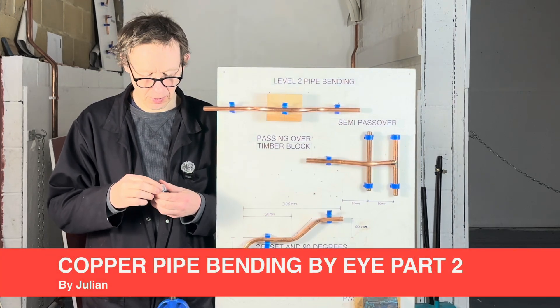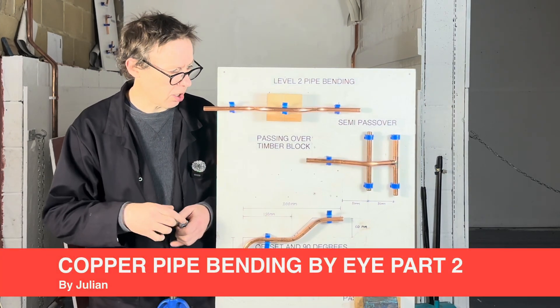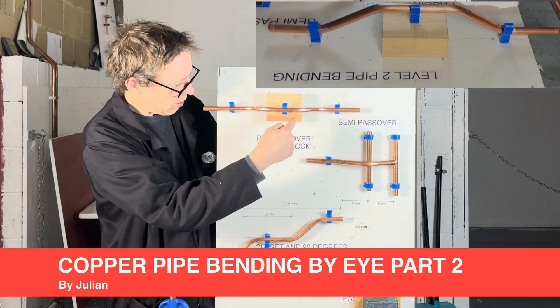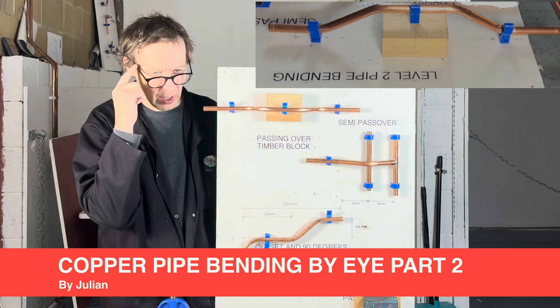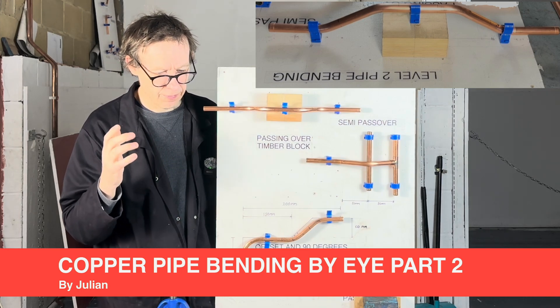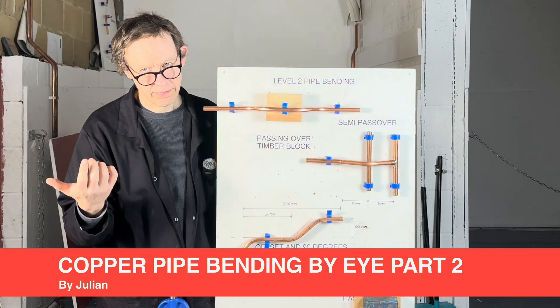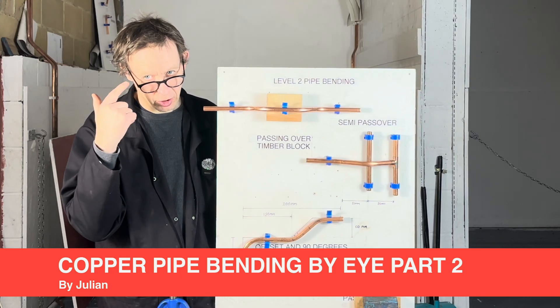Hello, welcome back to Pipebending by Eye. Today I'm going to show you how to do this bend, passing over a timber block by eye. So no rulers, no protractors, no pencils, just your eye.